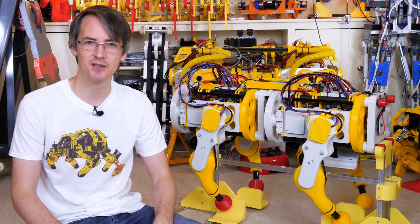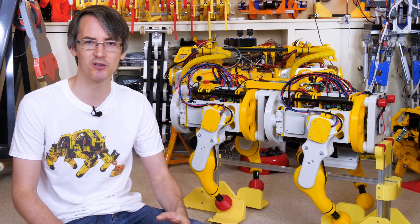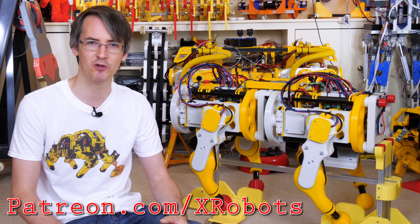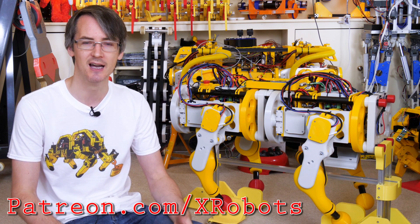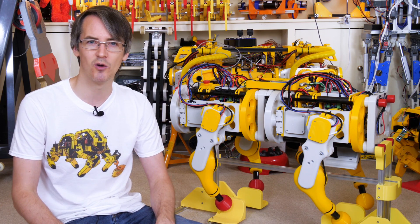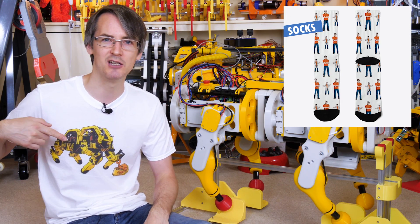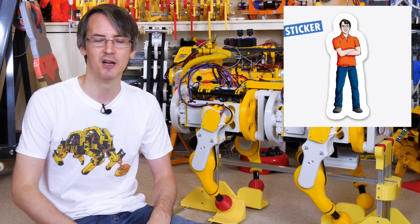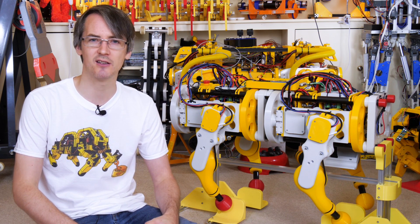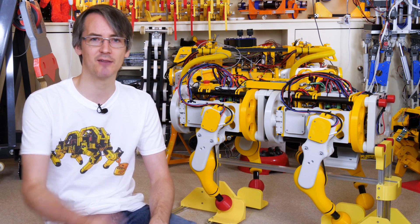There is one hardware change we need to make before we can continue, but before that it's just a quick ad for ways you can support the channel, which really makes all the difference to the projects. I have Patreon and YouTube channel membership — patrons and members can get access to all the videos up to a week early. I also have a merchandise store where you can get t-shirts and other merchandise with pictures of things I've built, including mini dog one and two, open dog, and various other robots. There are also affiliate links in the description. Right, let's have a look at this dog.